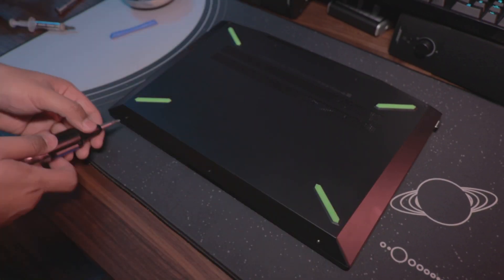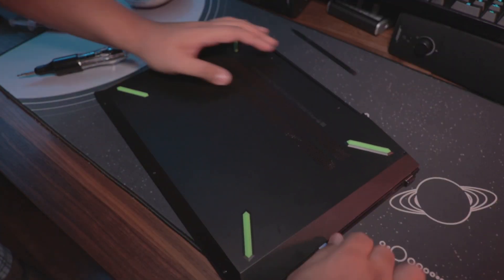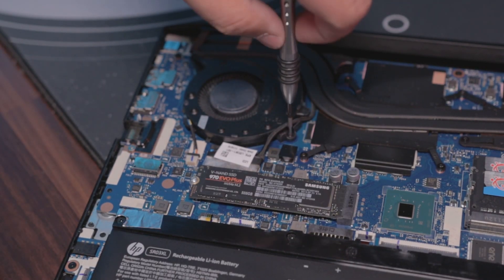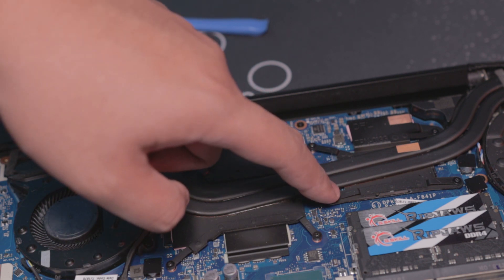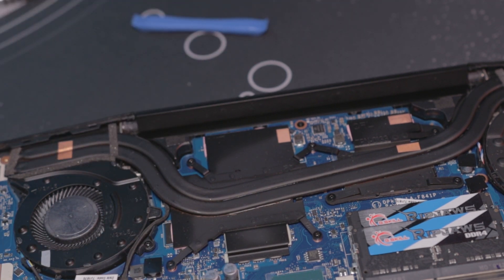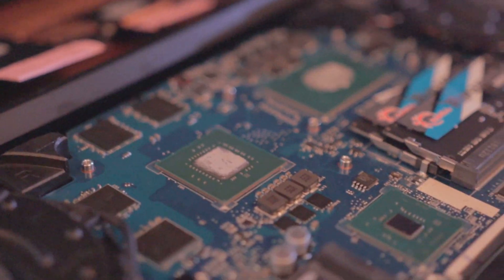First, unscrew all the screws at the bottom panel. Once done, put all the screws somewhere safe so you don't lose them. Start prying it open using the spudger tool. This part can be a little tricky and may require some force, but don't be afraid — you're not going to snap anything. If you don't have a prying tool, you can use a guitar pick. Once you've pried out the bottom shell, unscrew the fans and get them out of the way of the heat sinks. Then unscrew the CPU cooler from the motherboard — the heat pipes — and detach it from the motherboard and remove it.